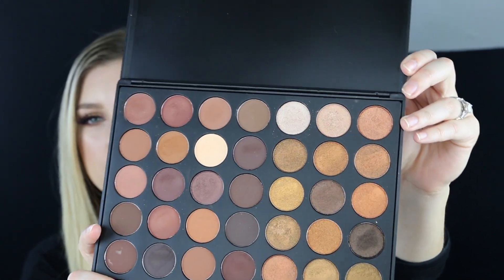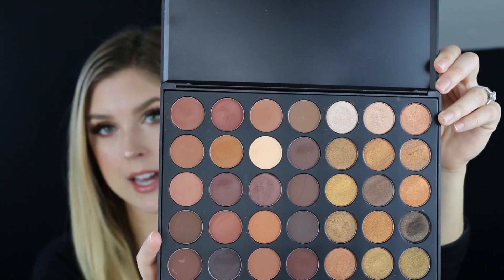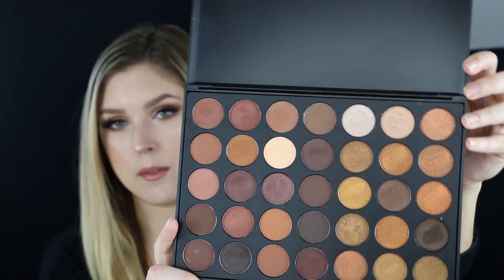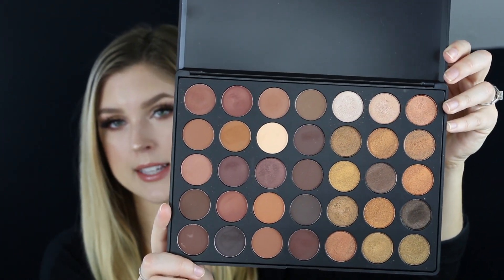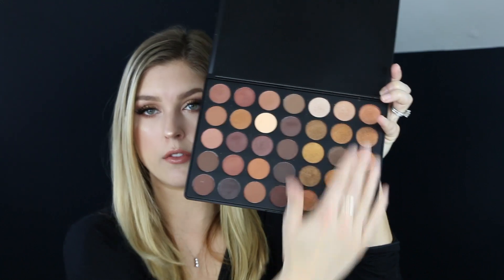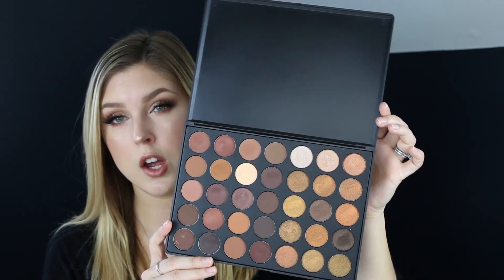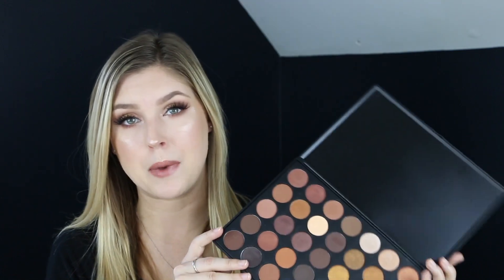And this is the 35R right here. As you can see, there's a little more of like mauvey, purpley tones in there, which I really like. I have green eyes, so I think it really accents that nicely. What I really like about this palette is that they've separated their mattes all on one side and all their shimmers on the other, so it's easy to just pick out what you need. And there are a few satins in here, plus a lot of really good transition shades.